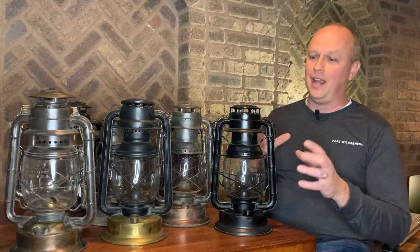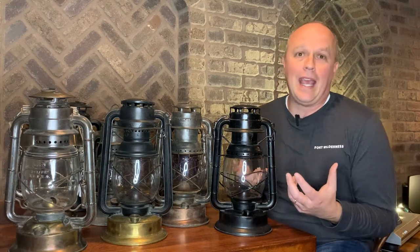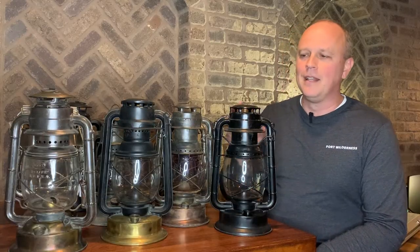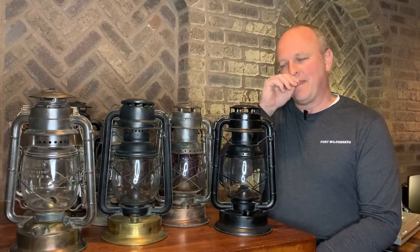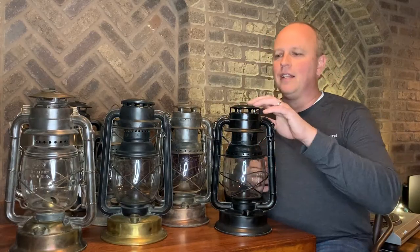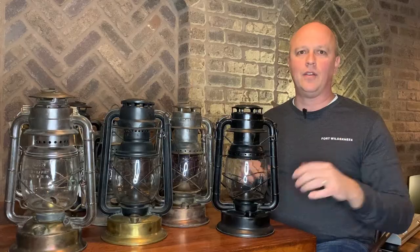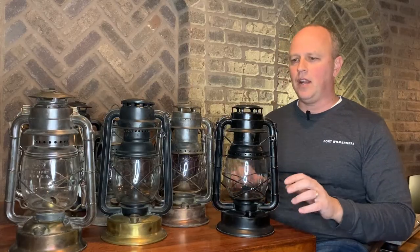Those of you that are collectors are going, 'Hey, a top-lift Delight for 20 bucks!' I didn't know what I had. In fact, I may have even tried to talk them down a little bit. But the neat thing is I got this lantern, thought it was kind of cool, got home, started doing some research on it. Dietz — you can kind of see it right there — it's got 'D-Light' on it. So hey, Google 'Dietz lantern company,' got a little bit of information on that.